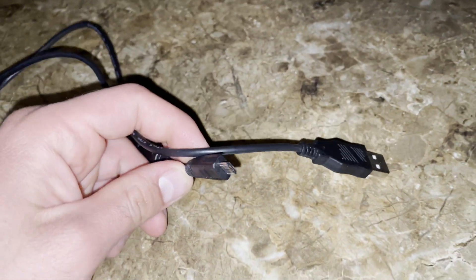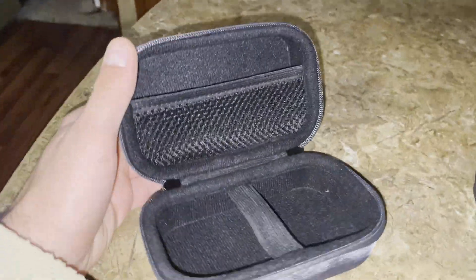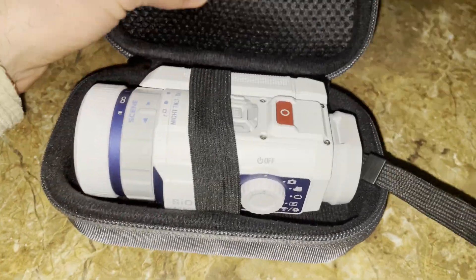It is charged using a micro USB, nothing too special. Its case is actually pretty cool because it just fits into its case like this, and this little top piece makes sure it stays in place so it can't shake around in there, which is really cool.